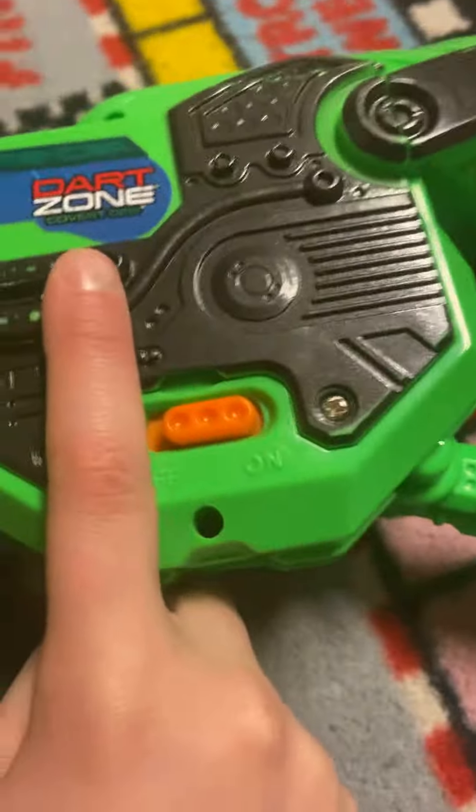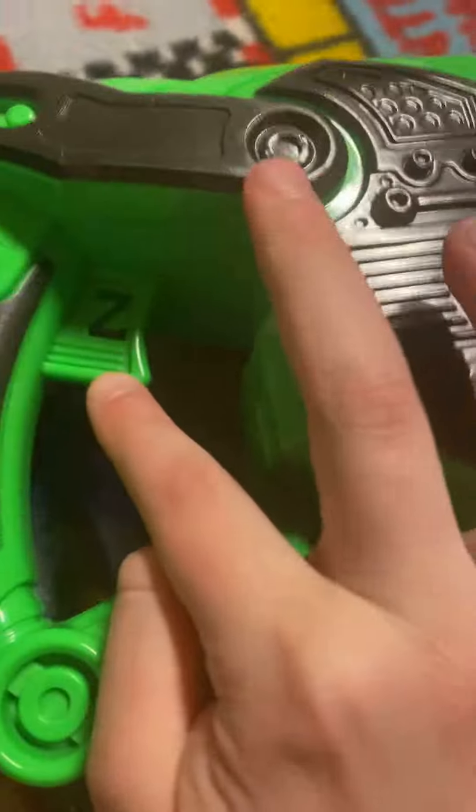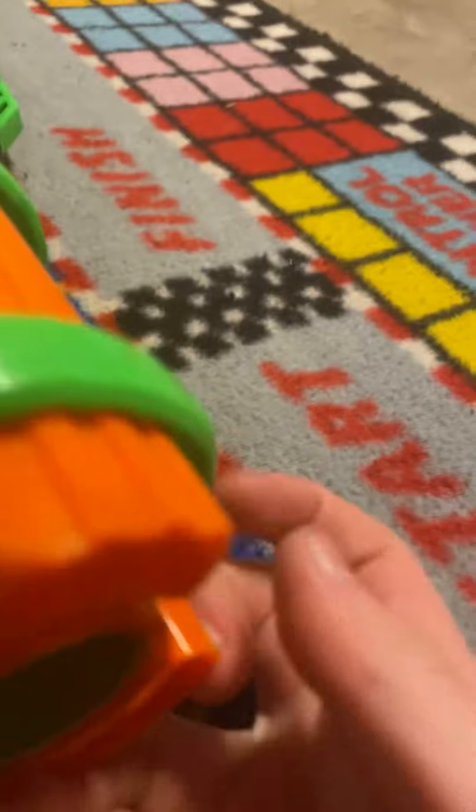But you see, this is made by Dart Zone, as you can see on that — Copper Dops. You can literally tell. And I don't know what these are, but you could probably put bullets in there. I don't know how you're going to be able to, but it's possible.